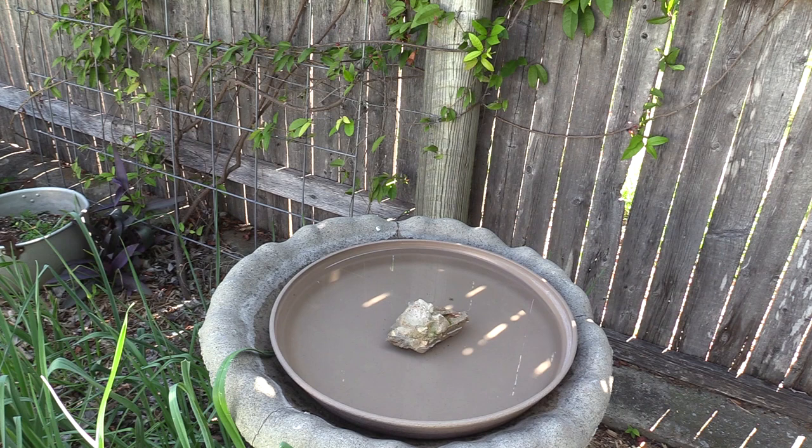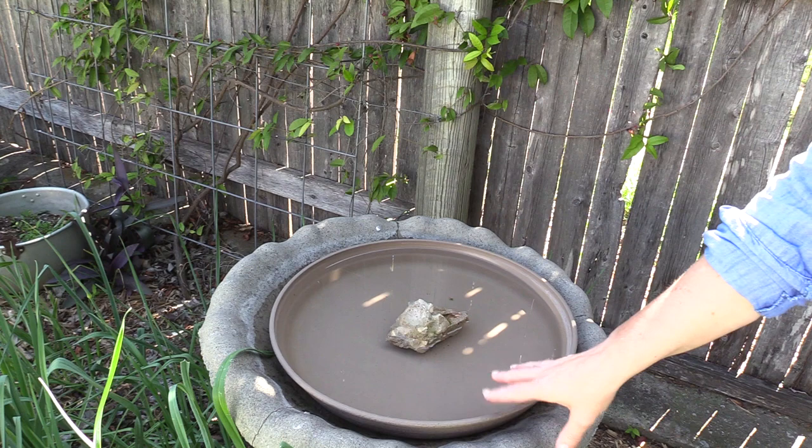There are numerous ways to provide water for your bees, but remember bees do not swim very well, so you need to provide them a landing pad of some kind. You can use sticks, rocks, corks, or styrofoam.